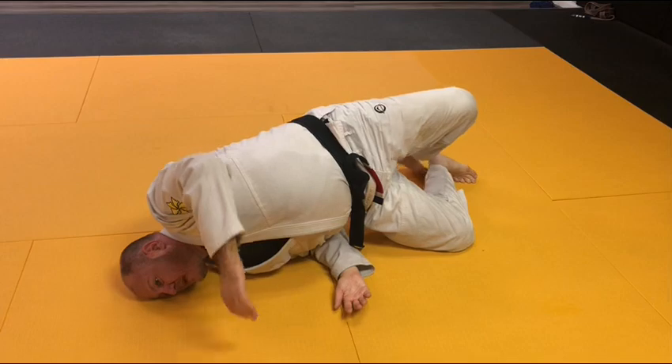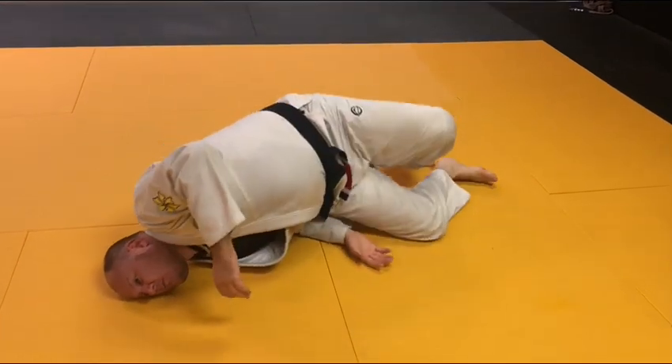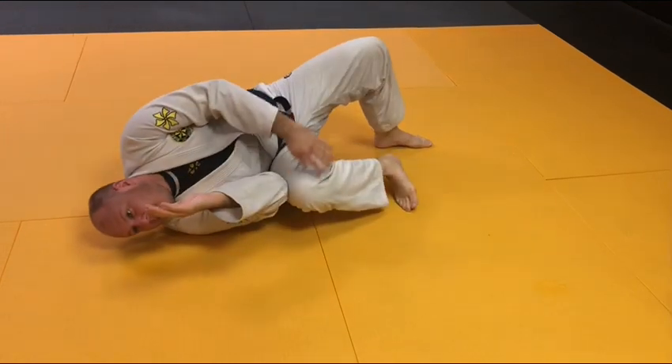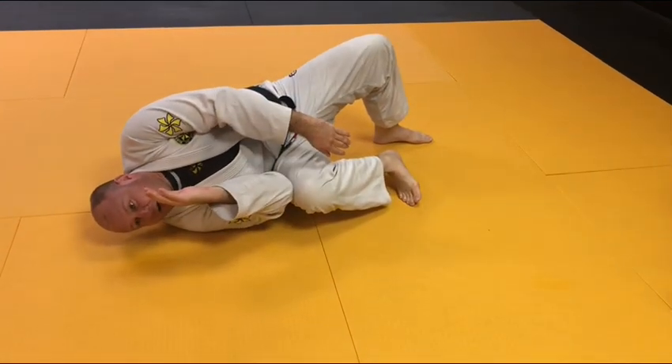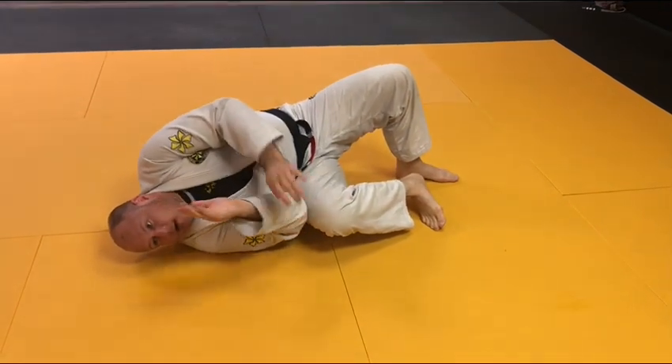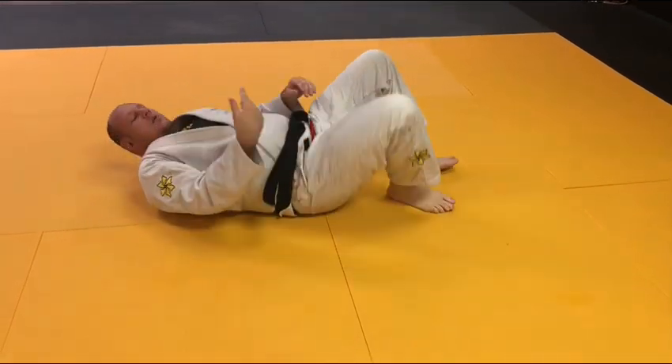The next mistake people make is they try and force their elbow and knee in. Look at my hips — I retract them and that puts these together. This leg is going to help push, this knee across his hip is going to help push, and we straighten away.